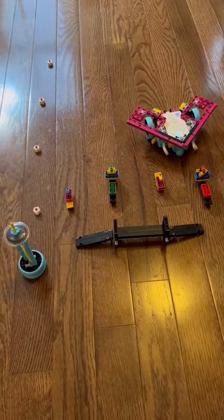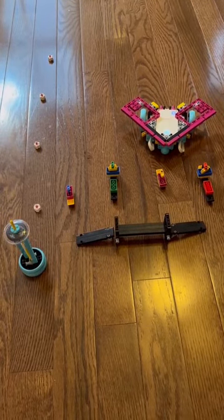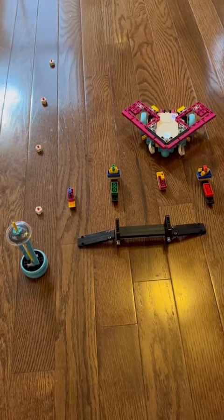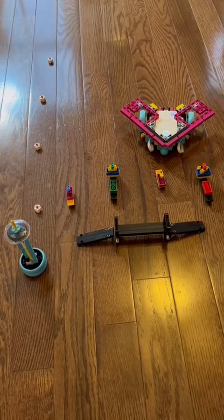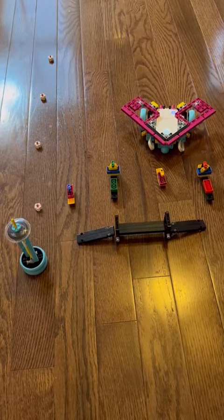Let's move on to the second boat. There is no reaction after scanning this boat. This means that this boat is safe and we don't have to worry about it.